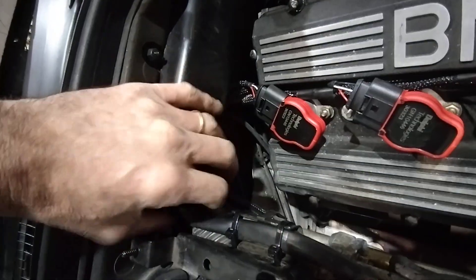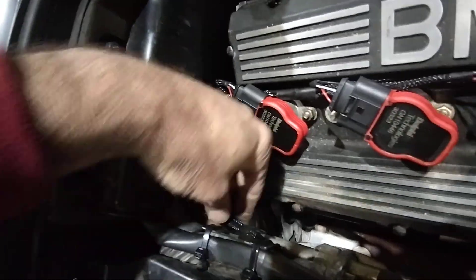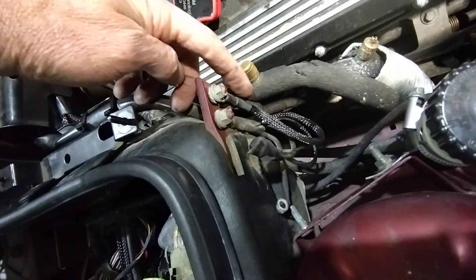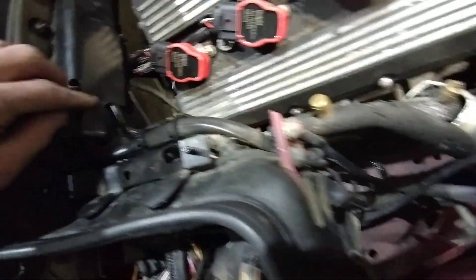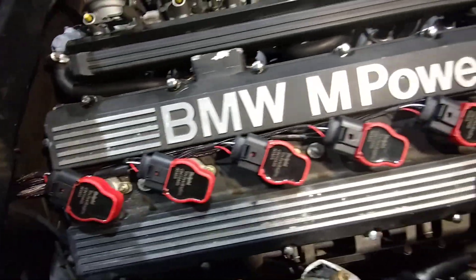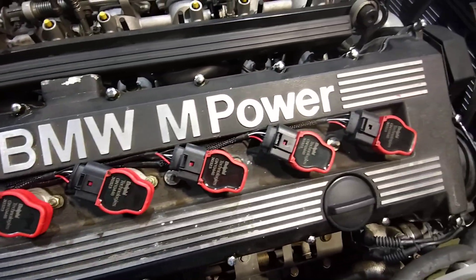All the cables are coming out of the factory boot. Under here we've got the earth and power for the coils, connected to the factory earth point. Then coming along a bit further, we've got the harness for all the coils.